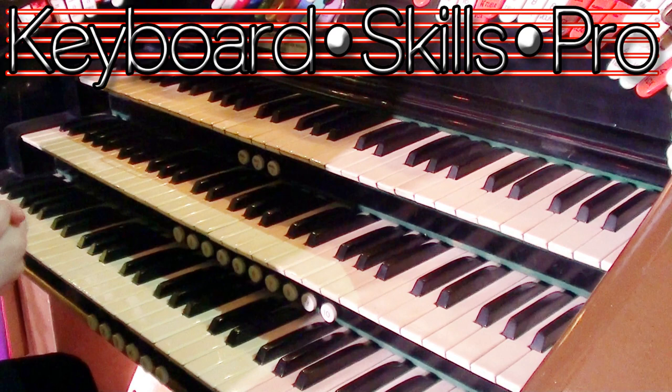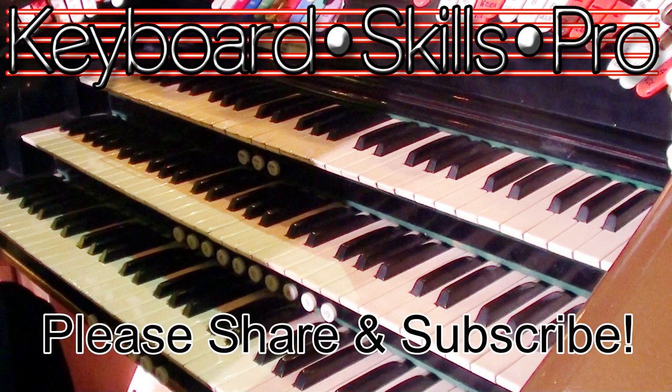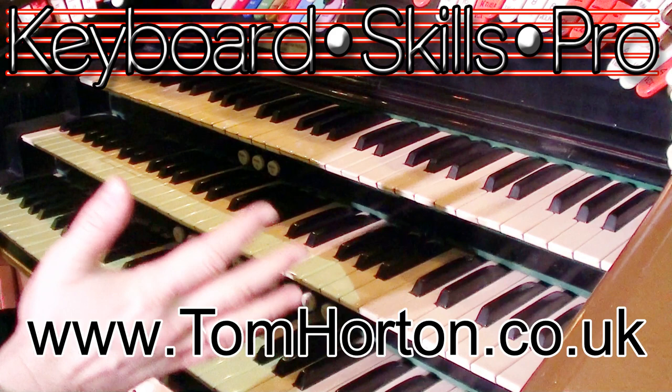Hey musicians, organ players, theatre organ lovers — this is Tom Horton on YouTube. Welcome to Keyboard Skills Pro. Thanks so much for joining me today on my channel. It's my absolute pleasure and thrill to bring you another theatre organ tuition video. In this lesson we're going to talk about registrations on a small organ.